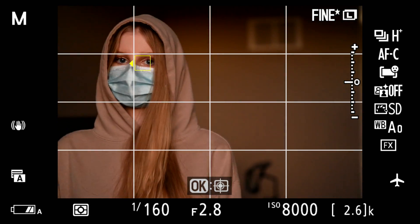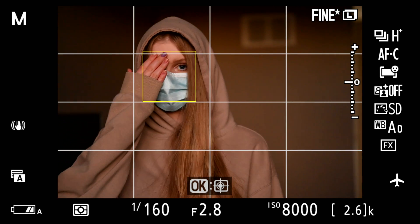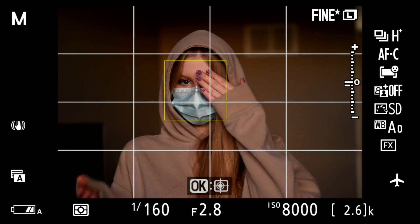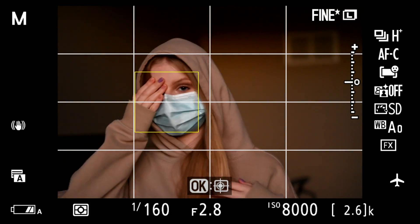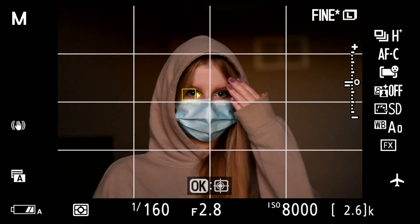You can see that focus box — it's working hard to stick with her. She's going to start covering her eyes back and forth. I'll start taking a burst. I take a burst of 71 shots. She's going to pull her hoodie off and you'll see that in action as well.